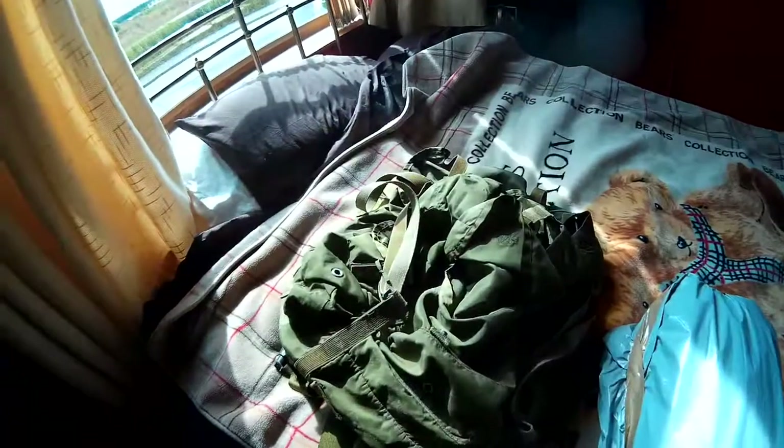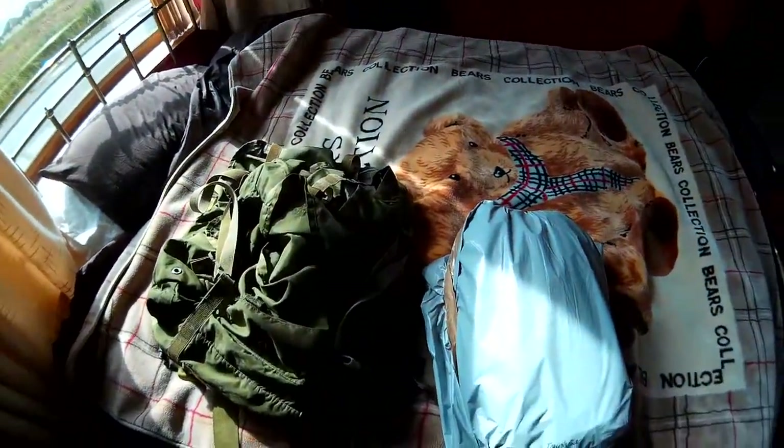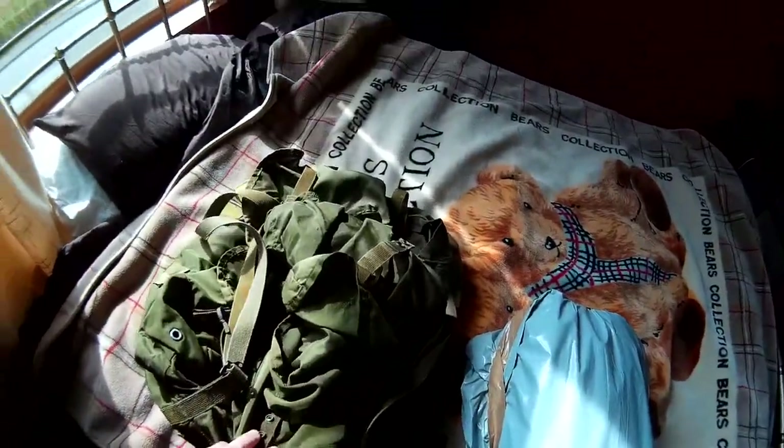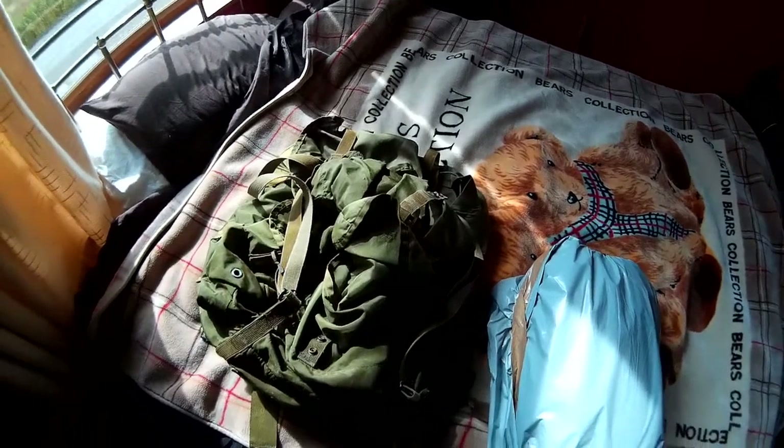Hello! So, a couple of items just arrived, quite excited. A wee surprise here what this is, but I just decided to get myself one of those ALICE packs.